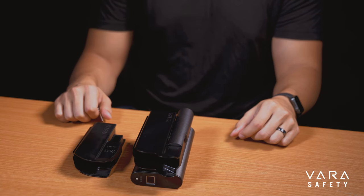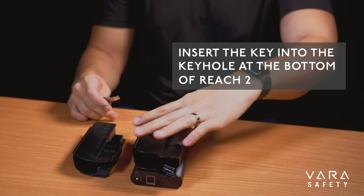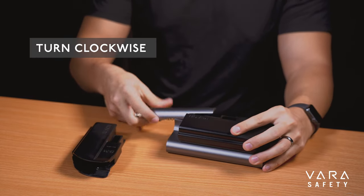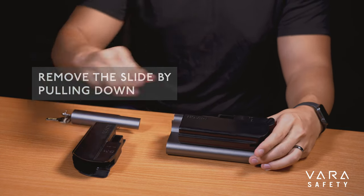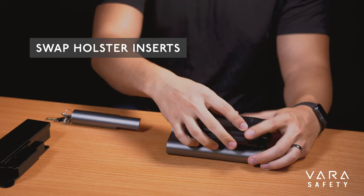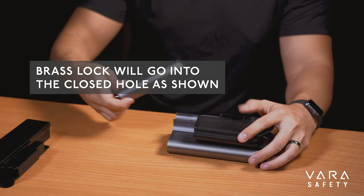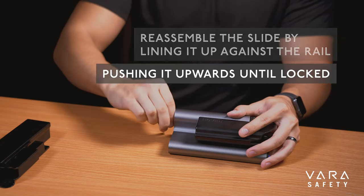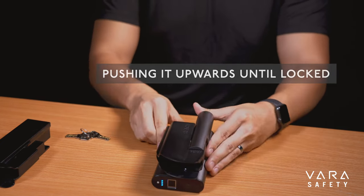To swap the holster insert, first insert the key into the keyhole at the bottom of Reach 2 and turn clockwise. Remove the slide by pulling down. Place the new holster insert against the main housing with the brass lock in the closed hole as shown. Reassemble the slide by lining it up on the rail and pushing it upwards until locked.